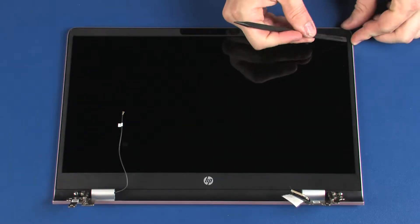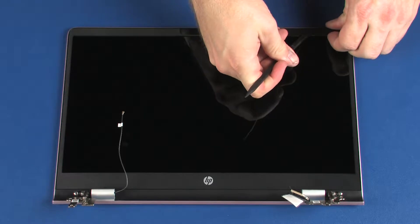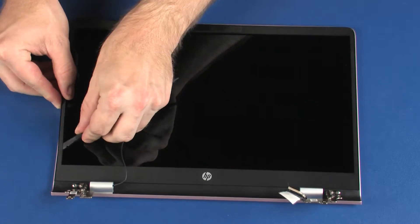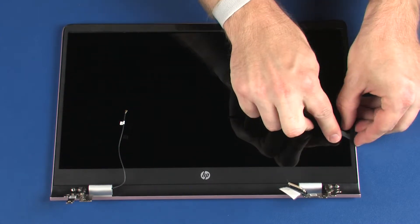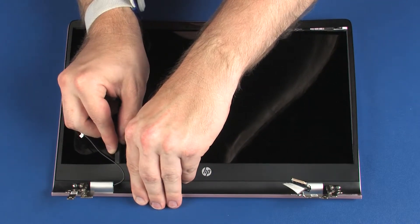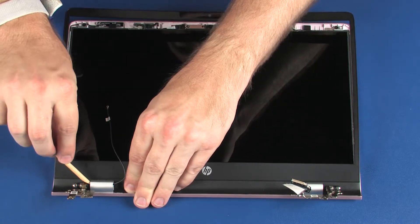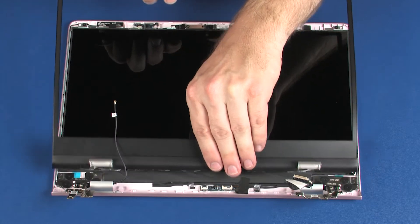Removal: Carefully separate the display bezel from the adhesive and retention tabs on the display panel and display enclosure. A non-metallic flat-bladed tool should be used to separate the lower edge of the display bezel from the adhesive on the display panel. Carefully separate the upper hinge covers from the lower hinge covers. Lift and remove the display bezel.